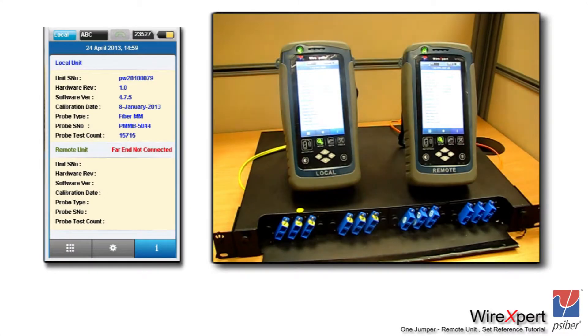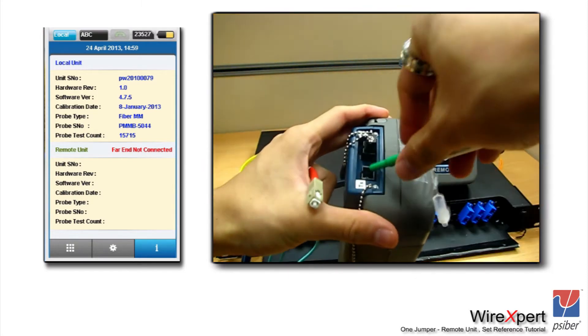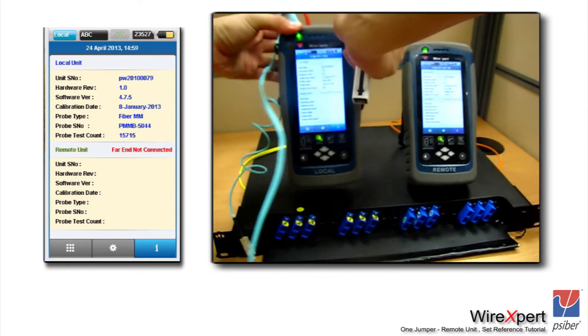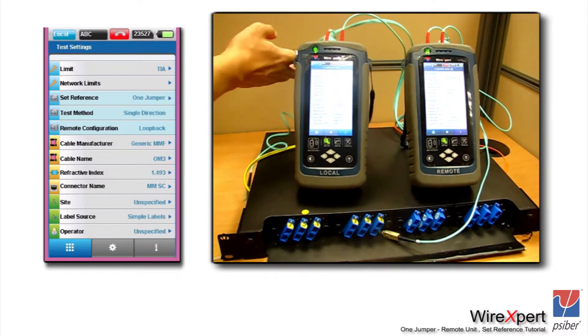Let's look at the video to understand how the setup looks physically. The TX and RX are labeled on the module itself. We will first clean the TX module using the one-click cleaner and also clean the reference cords before performing the reference. Because this is a multi-mode configuration, we will attach two mandrels at either end — always make sure the mandrel is on the transmit side of the module. The connection has been set up, with the transmit having a mandrel on either end and one wire of the duplex cord left dangling.